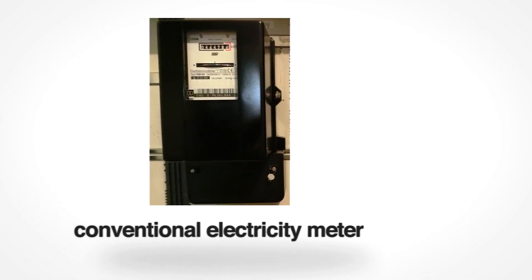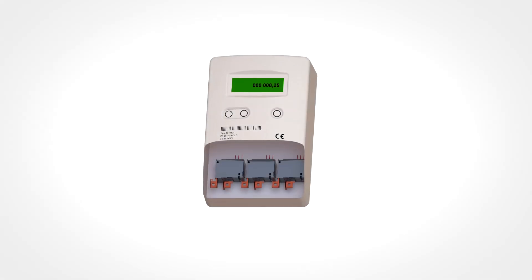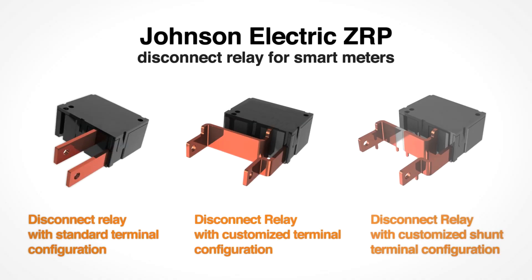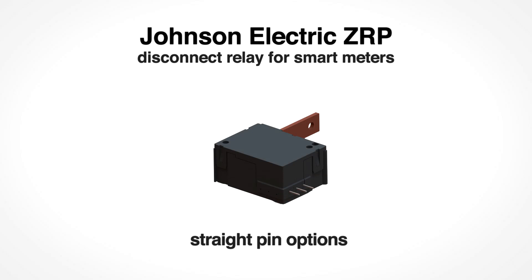In order to estimate bills and to help consumers better manage their energy consumption, the metering structure will change to smart metering. As a main function and heart of the meter, Johnson Electric developed a disconnect relay product line. The Johnson Electric ZRP product line for smart meters can be customized and is particularly highlighted for its leading performance and reliability.